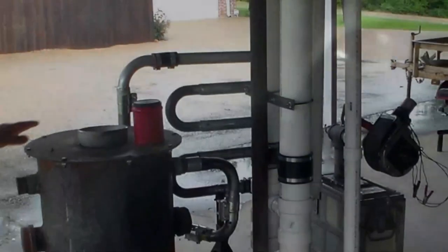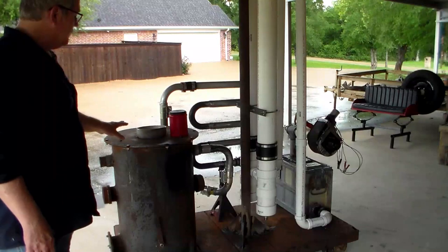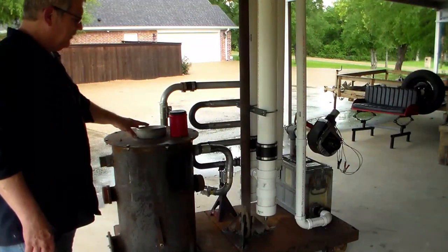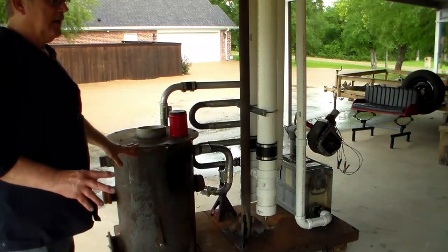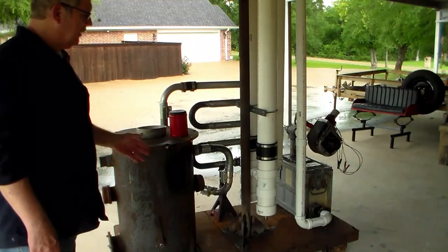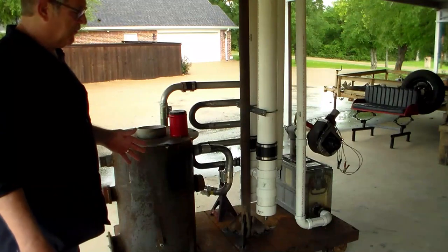But anyway, that's what I've been working on here recently, so let me take you out here and let's go check it out. This chamber is where you burn your wood chips and the fire tube is in the center. In a controlled combustion environment you burn your wood chips and it creates a gas once it gets up to 2000 degrees.